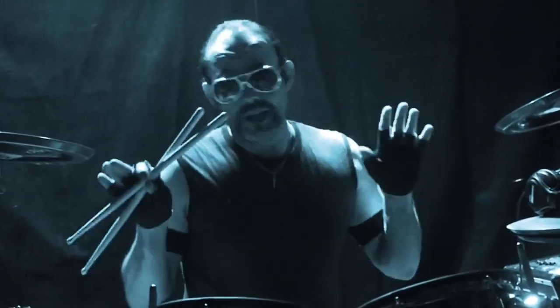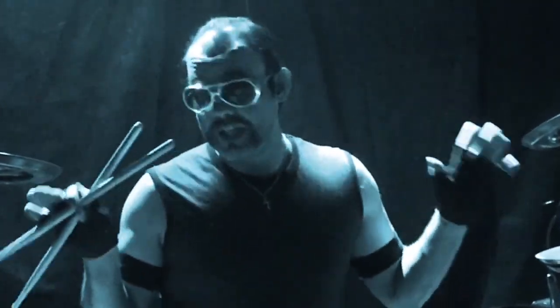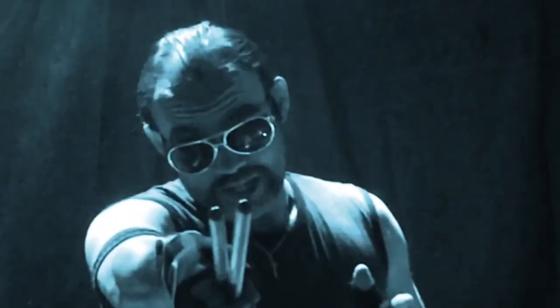Hey there, welcome back to Drumming 101. On this week's session I'd like to talk about something that everybody's experienced at least once in their drumming career, and that's stage fright. Nerves — they'll get you every time. So I'm going to walk you through a few different steps, teach you how to deal with the stage fright, make it go away, and the show will go on. Check out this next clip.